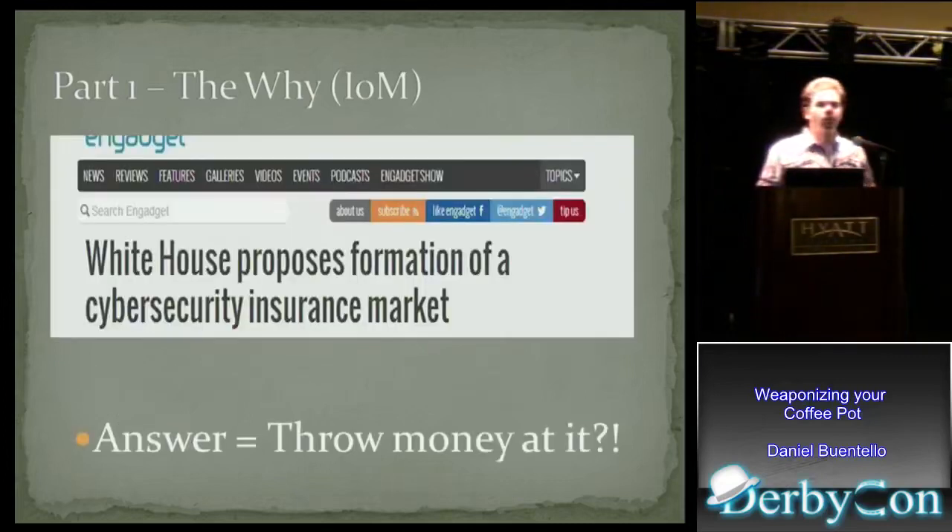There has to be a solution for this. There's no way they can allow this to happen over and over again without some sort of insurance that can prevent or mitigate it. I don't believe the answer is throwing money at it. I want to highlight one of the current administration's cyber directives — one proposed the formation of a cybersecurity insurance market, so that when something happens with a Nest or Belkin cloud, there's insurance that protects the entity from liability resulting from a cyber attack. But this is not the solution. There has to be something better, because this is just going to lead to bad things happening.